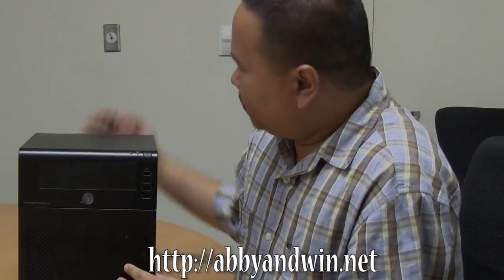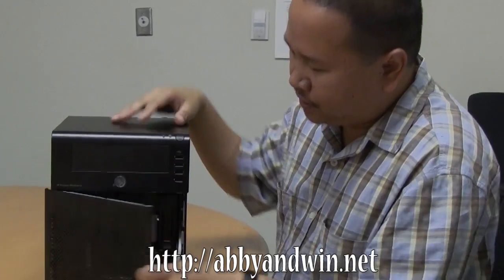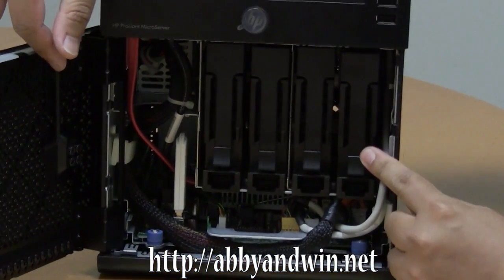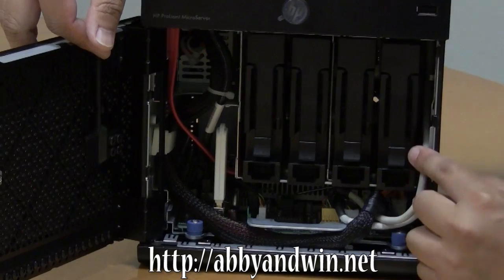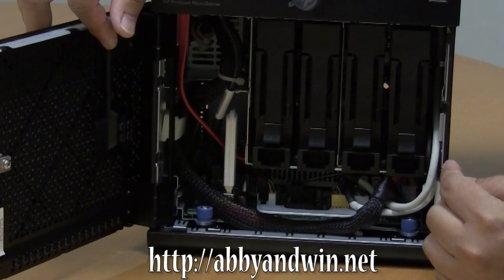So what this guy does — it's really a server, a very small server. We can start by opening this guy, and what you can see right away are the four bays of hard drives. It does come with a 160 gig hard drive, but nowadays that's nothing, so I removed it and replaced it with other hard drives.